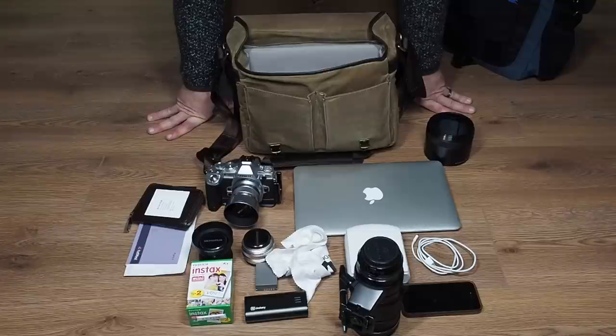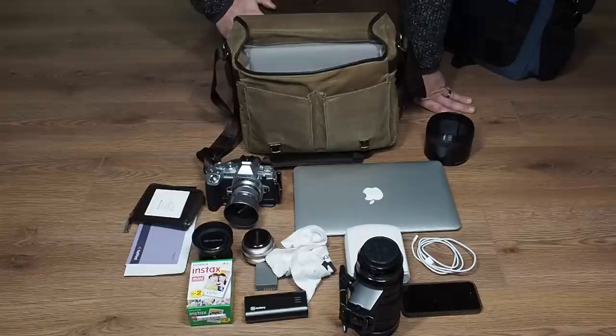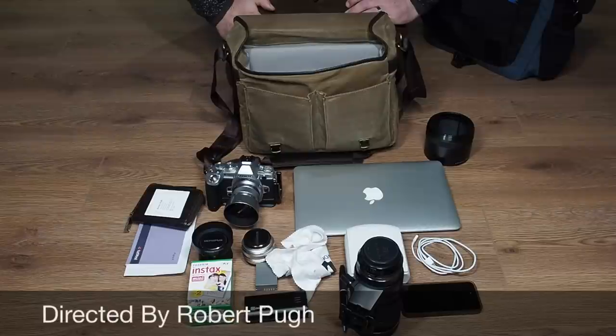Well there you go, guys — the ONA Princess Street bag. Ideal for your day-to-day bag, very well made, really waterproof, and fits everything you need for a day of photography. I hope that's helped. Please come back to watch other videos on Cameras and Gear. If you've got any questions, leave them down below. Follow me on Twitter, Facebook, and Google+. Thanks for watching. See ya.